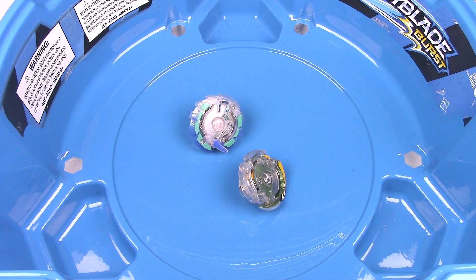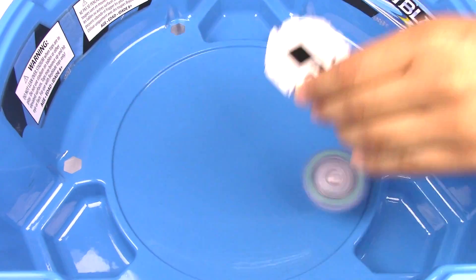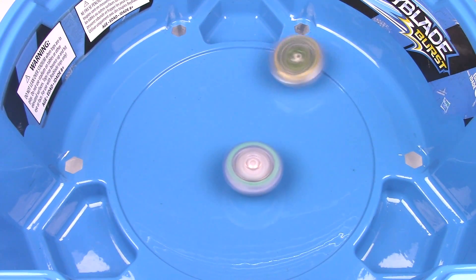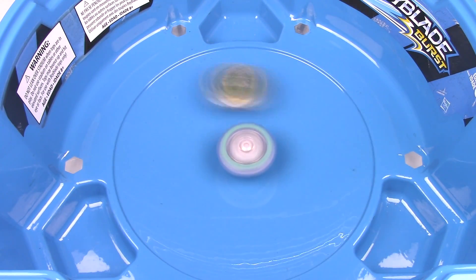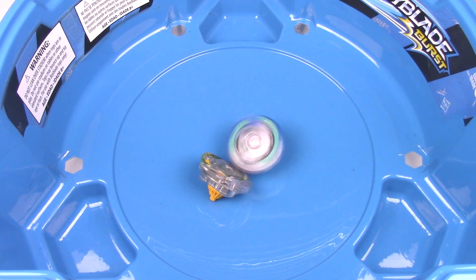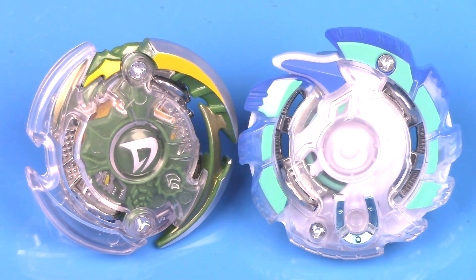Oh, close round — I guess that's a draw. 3, 2, 1 — let it rip! And Unicrest U2 gets that round. So that is it for my unboxing of Hasbro's Beyblade Burst, Doomsizer D2, and Unicrest U2 Double Pack.